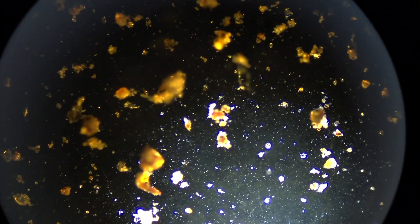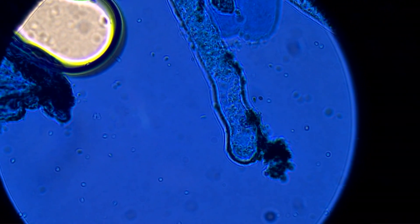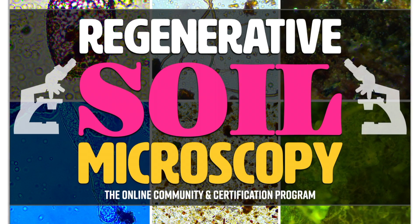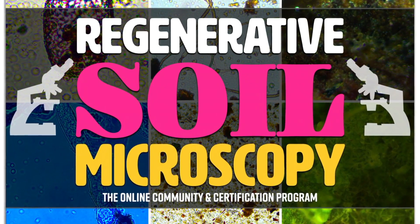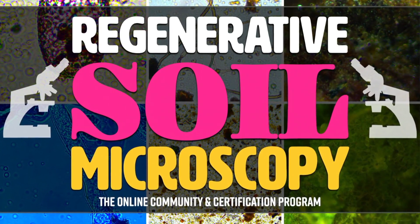What if you could verify if your compost was actually doing its job? What if you could verify if the mycorrhizal inoculants and biofertilizers are actually worth the money you're spending on them? What if you could diagnose what was going wrong with the soil or wrong with the plants and fix it — and exactly know what to address? It is all possible, and it's all things you can learn in the Regenerative Soil Microscopy 20-week online course starting September 25th this fall.